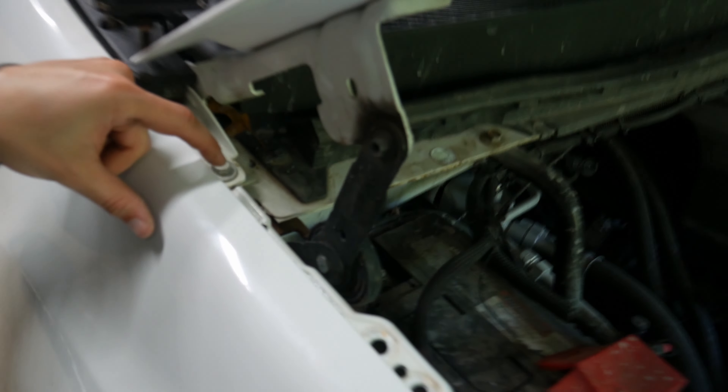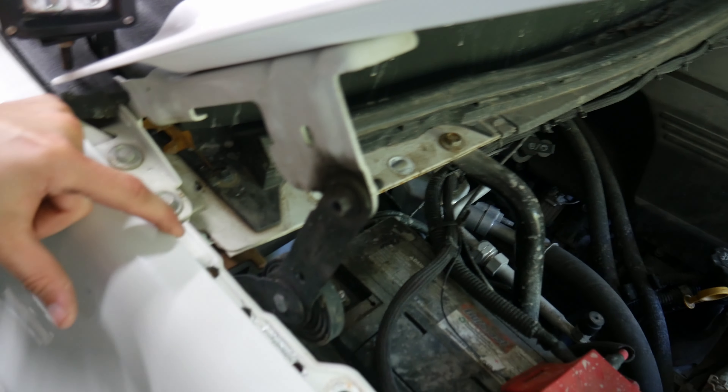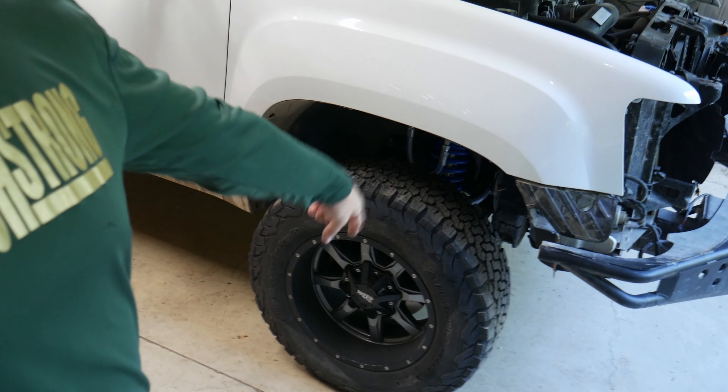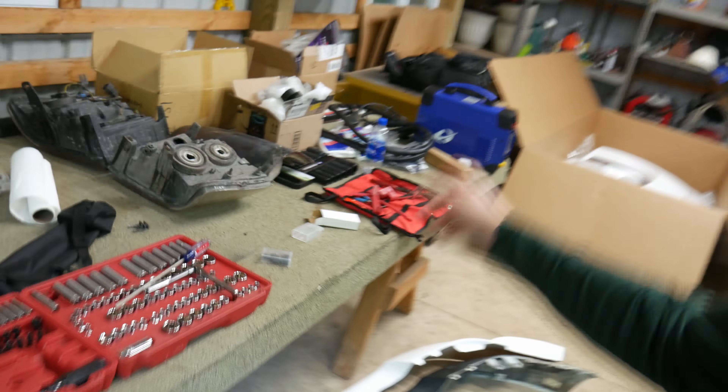These ones up at the top, just due to the angle, I ended up just using a 5/16ths drill bit, so that worked just fine. Now I'm going to go ahead and jack the car up, get the wheel off, and then we're going to start in the inner fender. I've got to figure out my plasma cutter because we're going to have to start cutting.